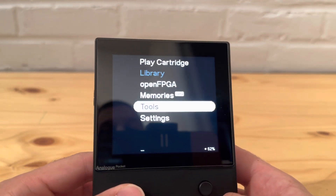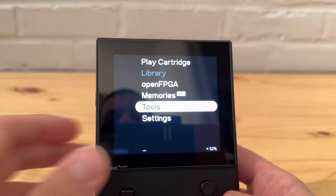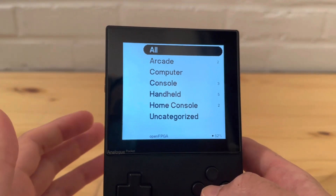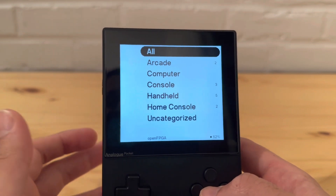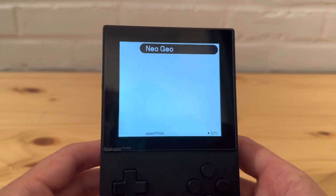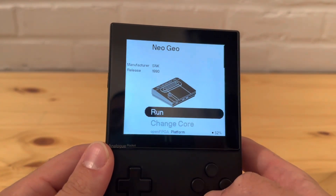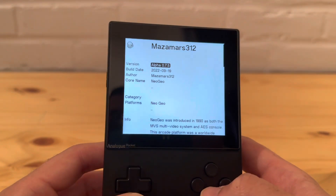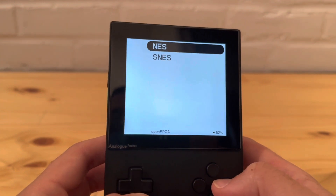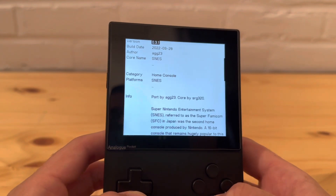I'm guessing the cores will need to have something in their metadata specifying whether they're a home console, handheld, etc. Let's check it out - Open FPGA is already grouped and it looks beautiful, much more organized. One thing I notice is that Neo Geo is for some reason uncategorized, which probably just needs a core update. Looking at the about screen for a core, you can see the category field is blank for Neo Geo, whereas SNES is listed as a home console.